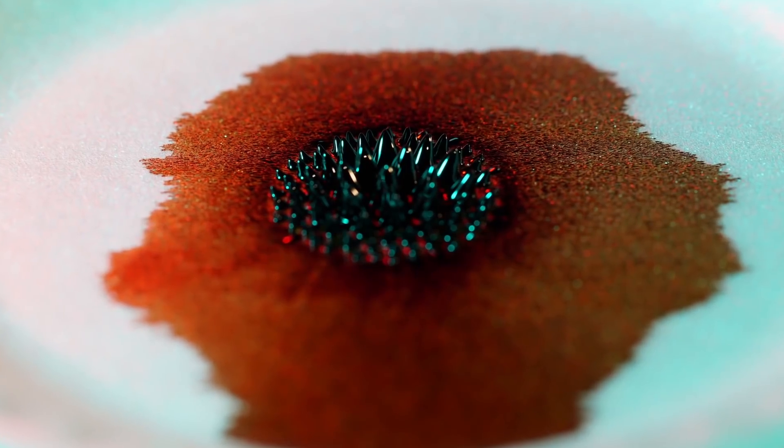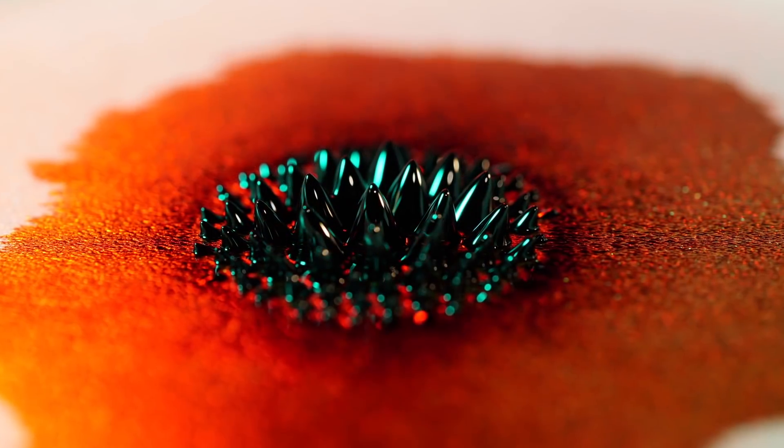So I wanted to drop the ferrofluid to watch the splashing dynamics with and without the magnet. Time for the footage — but wait, it's a little confusing what you're looking at in these shots, so let me explain the setup real quick.